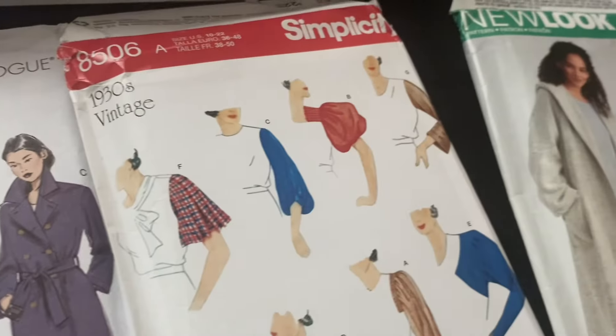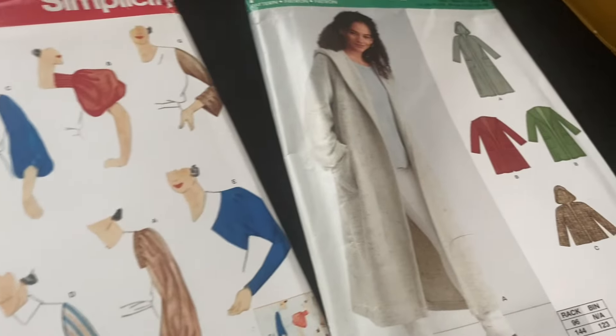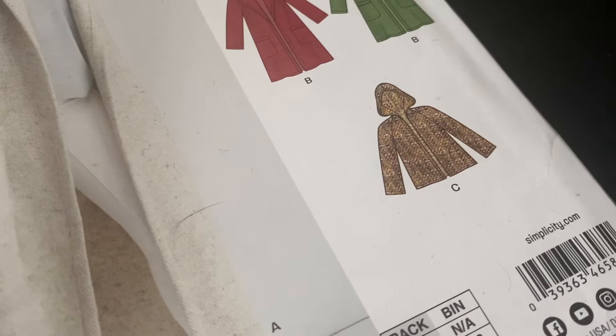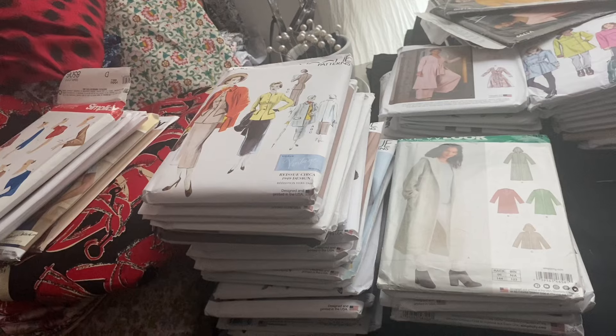I just like all the different sleeves. And I love this little anorak one — the shorter jacket version with the hood. I think that's cute. So this is me keeping out all the jacket ones, but I'm also keeping out a few coats that I'm going to make at jacket length.